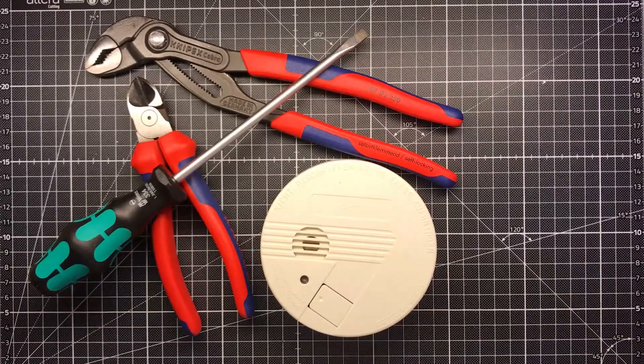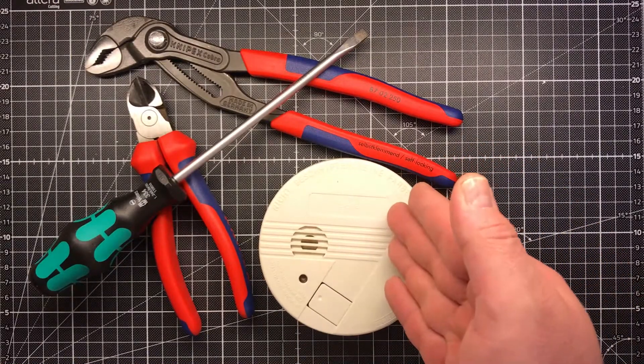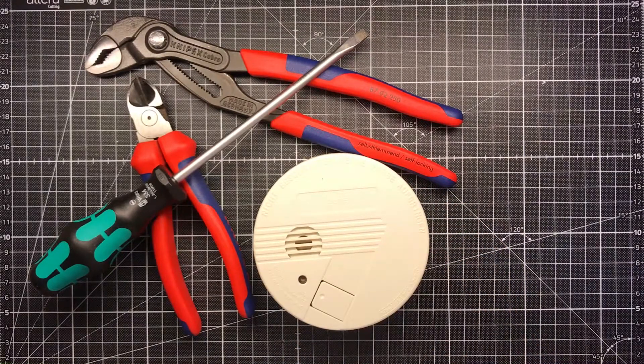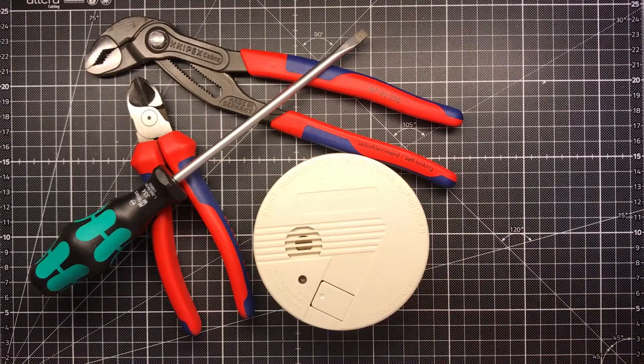Good morning all together. Good morning from Germany. It's early and I didn't sleep well because of this little thing here. It's a smoke detector for your room, but when the battery runs empty it makes a slight beep every 10 to 15 minutes. And the problem is I have almost 10 of those in my house, so I was searching this one all night because I had no idea which one was running out of battery.